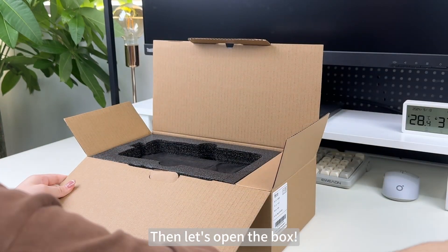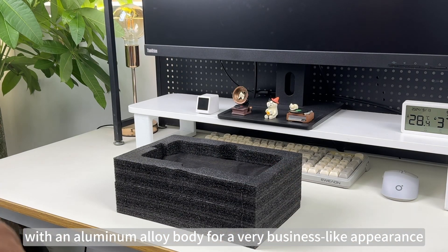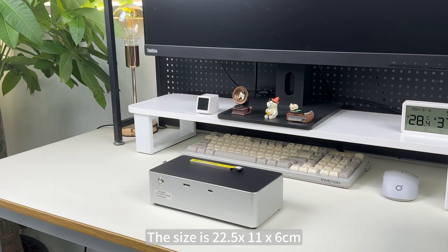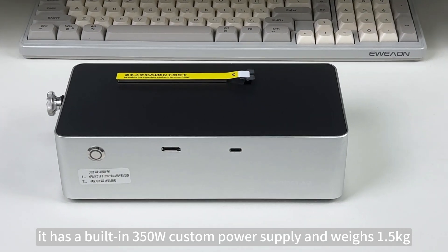Then let's open the box. This eGPU dock is silver in color with an aluminum alloy body for a very business-like appearance. The size is 22.5 x 11 x 6 centimeters. It has a built-in 350 watt custom power supply and weighs 1.5 kilograms.